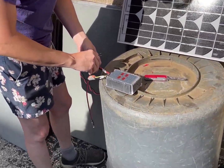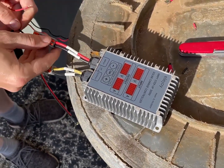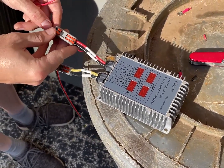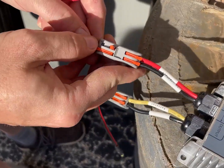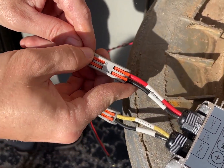This Ella Joy charge controller actually has these little connectors — I think these are the Chinese version of the Wago connectors.